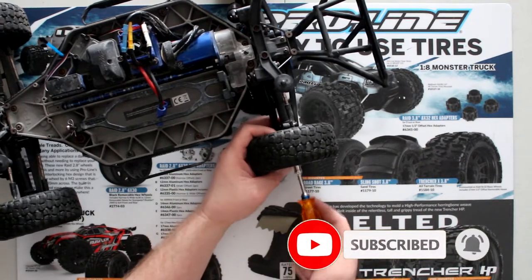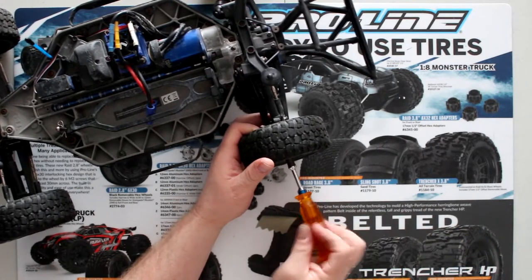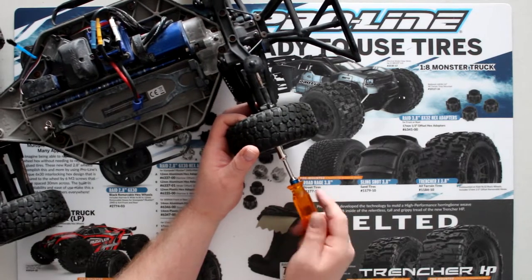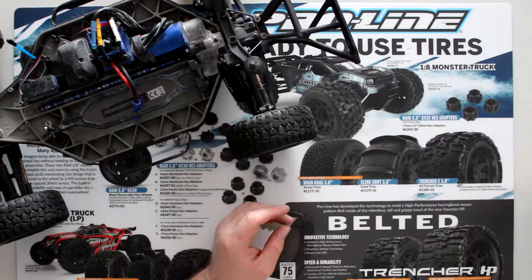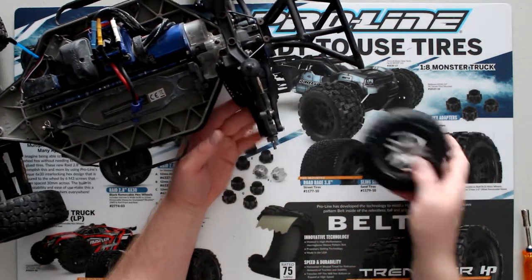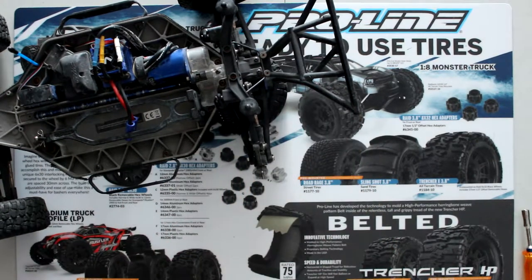First thing you'll need to remove your wheel. Sometimes you don't need to remove it because your knuckle is broken, but in this case it's not. Pop our tire off and I'll just put it underneath here to support the vehicle.